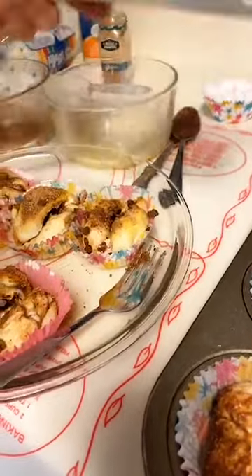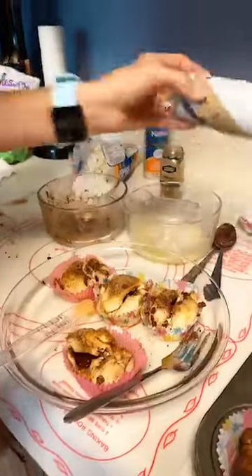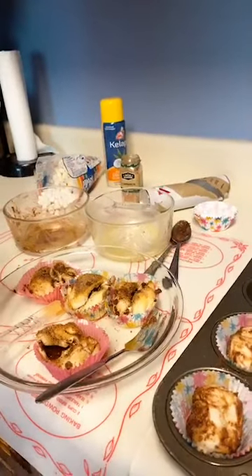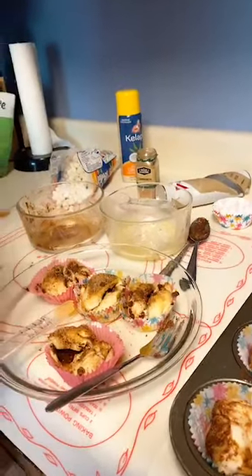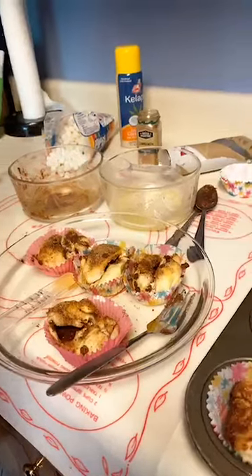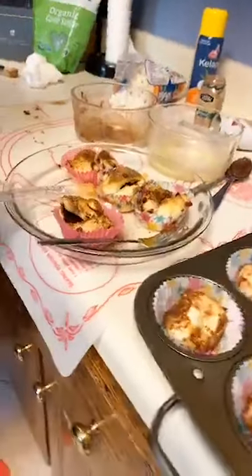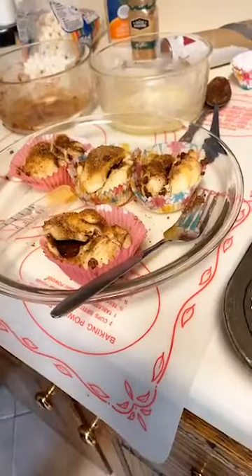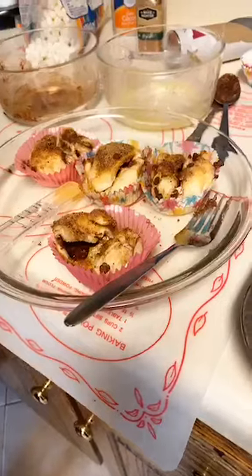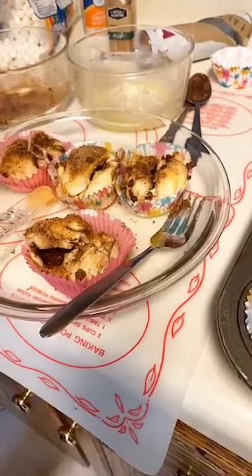These are Pillsbury or Annie's croissant rolls — the ones that come in the tube. You get eight of them, and you can double the recipe if you want. These are great — we passed them out last year to our neighbors to share the gospel. The recipe is linked above. This is a great thing to do with your kiddos to visualize the empty tomb. Y'all have a fabulous and wonderful day — thank you so much for joining!